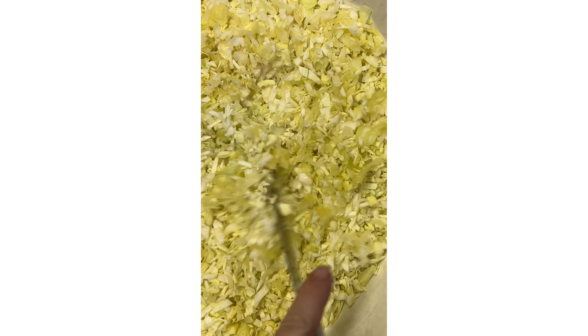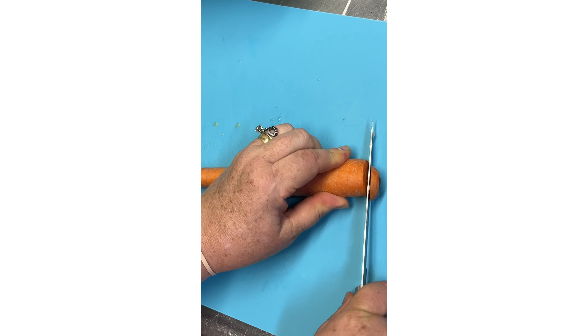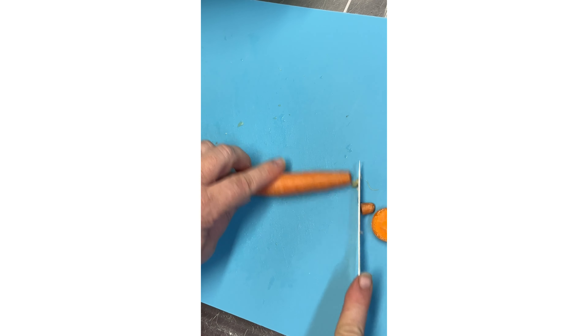Here's all the cabbage cut up. Now we're gonna do two carrots — I'm gonna shred them.